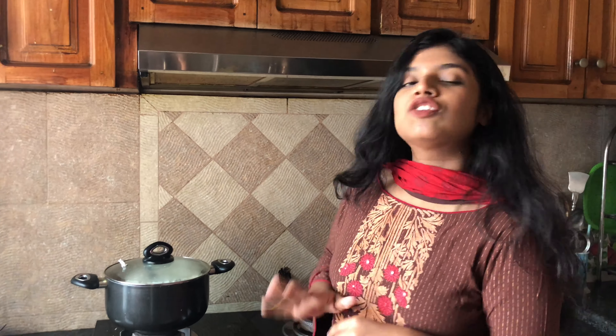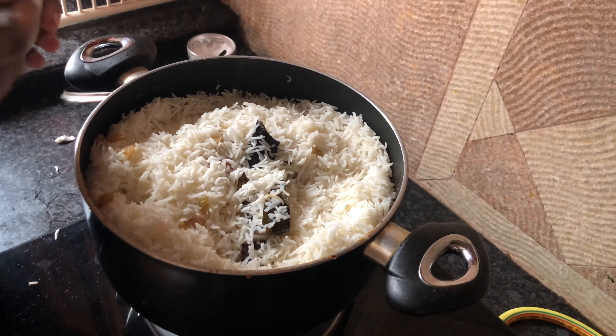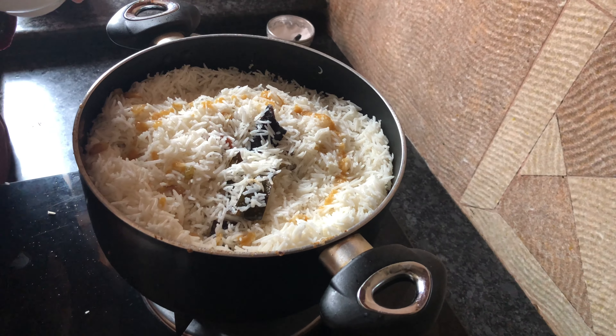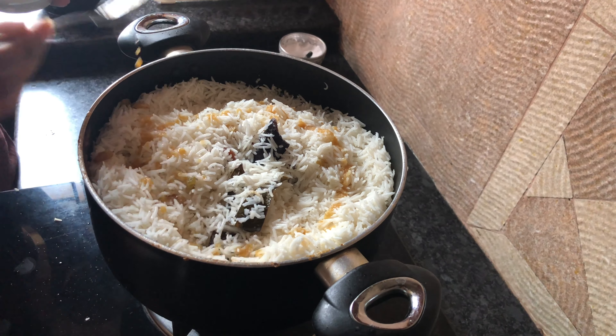This is low heat for 15 minutes, and I will give it a little bit of the dough. It's done — about 10 minutes — so I will mix the dough.